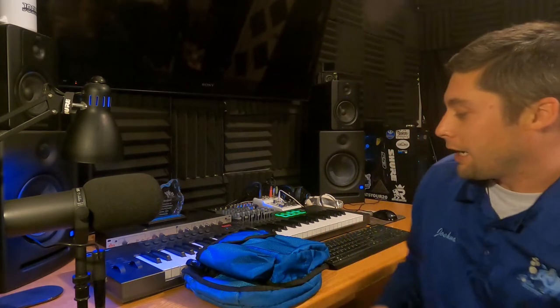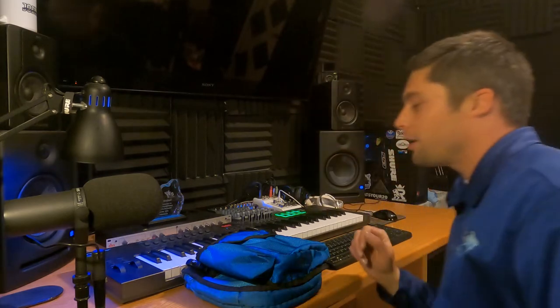Hey YouTube, Joshua the window cleaner here with another review today. I'm super excited about this one because I've been using this tool for close to three years now and I've been waiting to do a review on it.